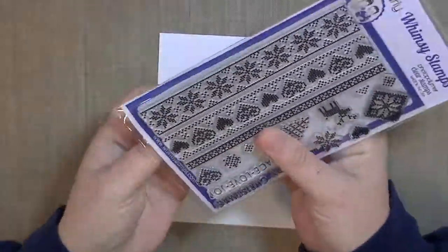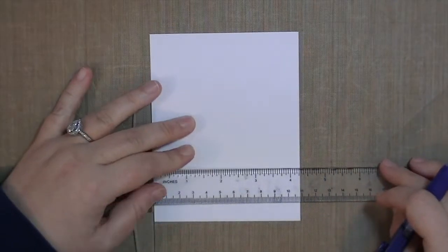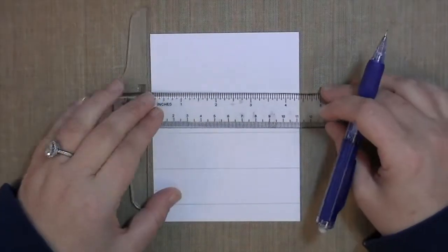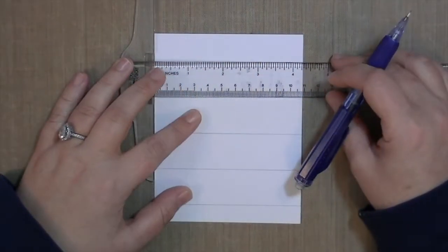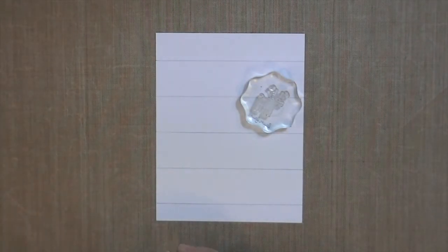I'm starting off with this whimsy stamp called Scandi Christmas. I'm super excited about it because it gives you the ability to create a really cool sweater pattern background. What's great about it is that it has some line stamps that are already a pattern already created, or it has a bunch of different components that you can create your own pattern, which is what I'm going to do in this card.